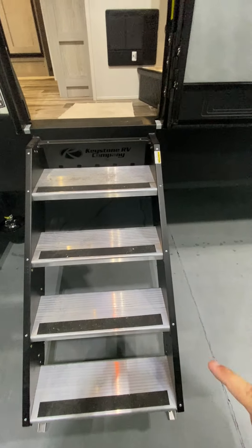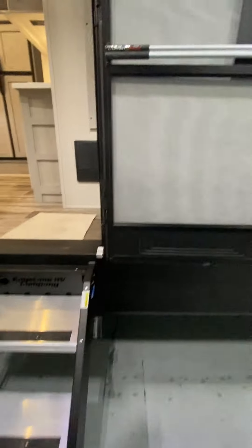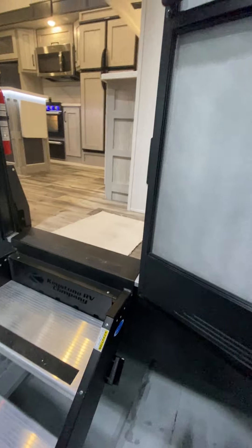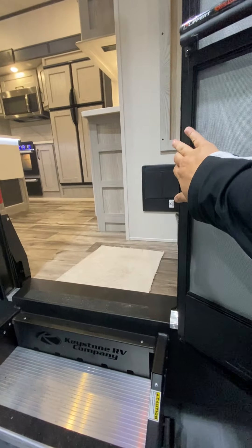First thing you'll notice are the flip-up steps. You'll want to make sure this door is all the way open. The catches right here just rest on the inside of the supports of the door. If that door is closed just a little bit, it will catch on the screen part either if you're folding it up or bringing it out. So just make sure you have the door all the way open.